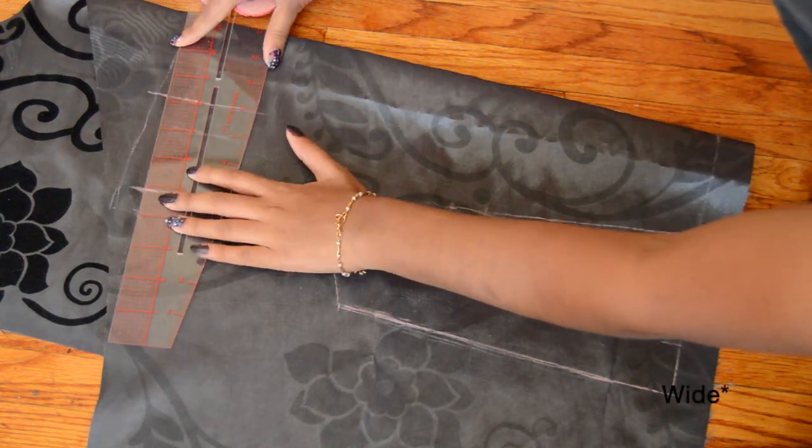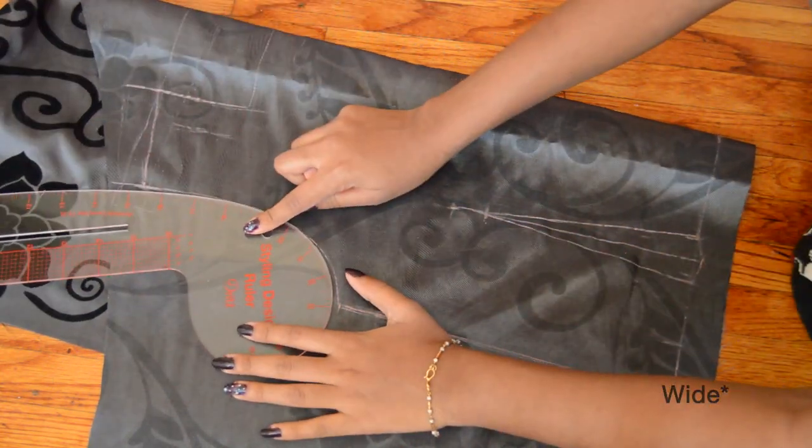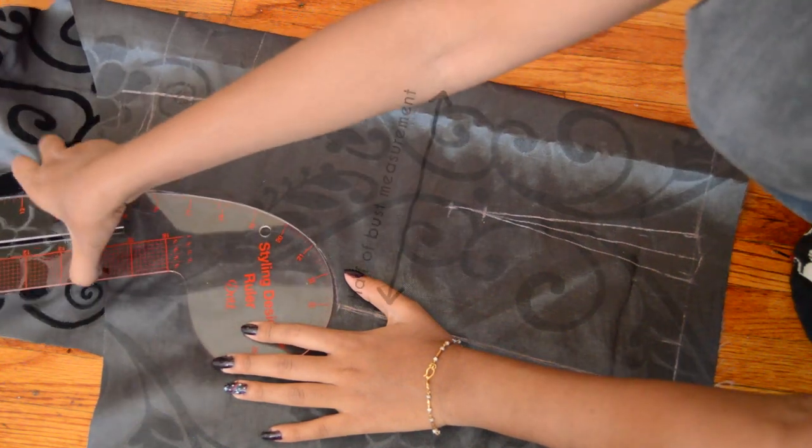For the bodice, my darts are about 2 inches long. I actually tried on the bodice later on and fixed the darts with pins depending on the fit.